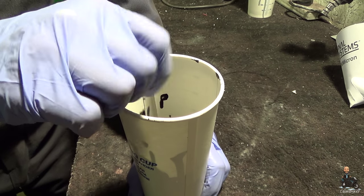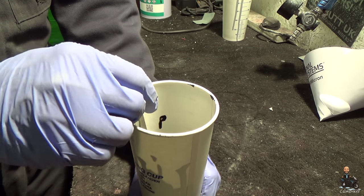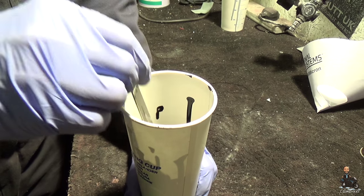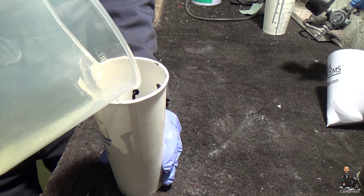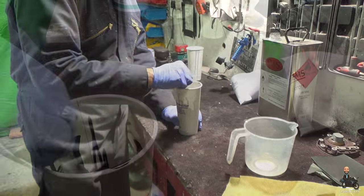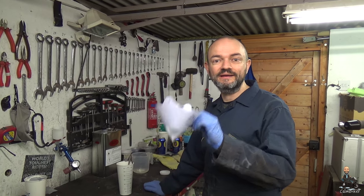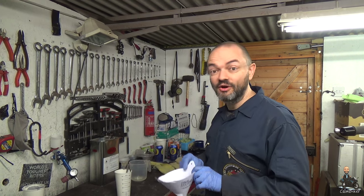Now we're not actually sure what the ratio is for paint to thinner for this particular paint, but a rule of thumb is if I put a drop on the edge it should run down about an inch a second. So let's try it. Not bad, maybe a little bit thick. Nearly there. Time to get this thinned paint into the spray gun, and one of the most important things we need to do is make sure there are no contaminants in it. So I've got a nice little strainer — this will remove anything bigger than 190 microns, which is tiny! Paint in the gun.